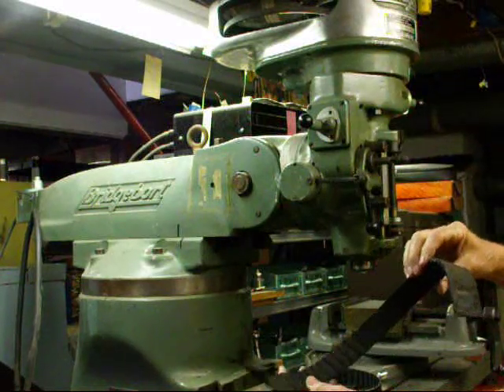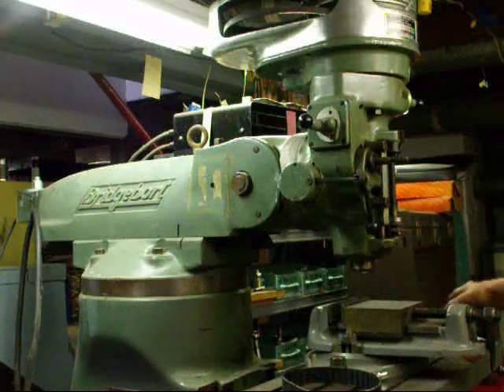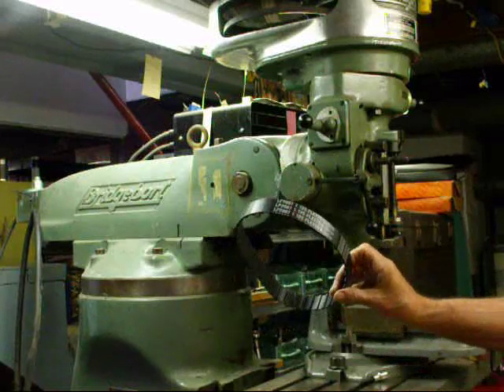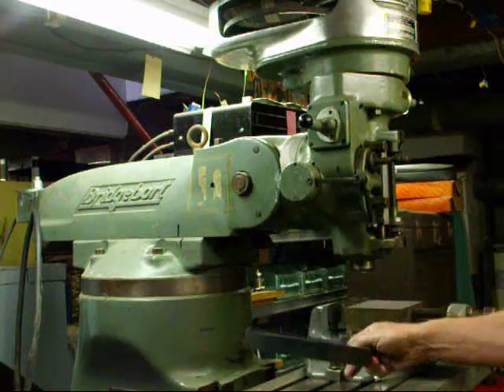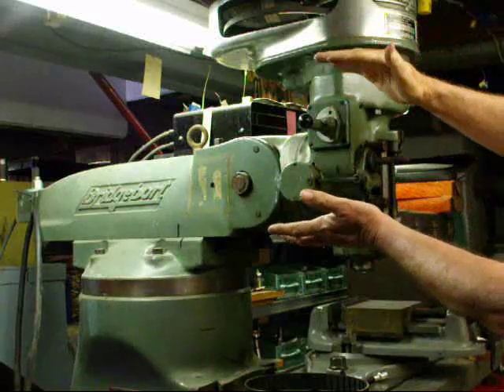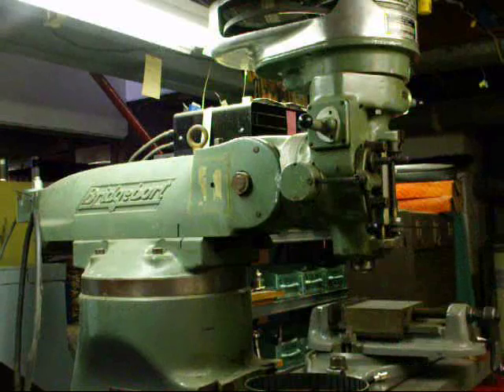The timing belt — which is the back gear belt — broke on this some time ago, so I bought a new one ready to install. It's kind of a lengthy job, so I'm going to break this down into several smaller videos and join them together. The first thing I'm going to do is tilt the head so that the upper portion is at a convenient height so I can easily work at it.